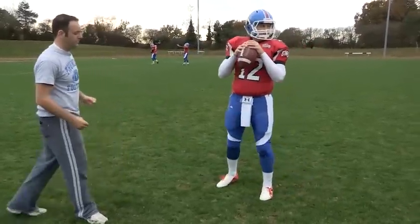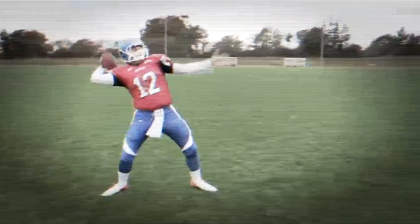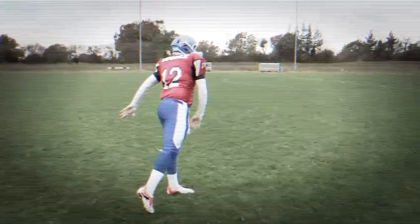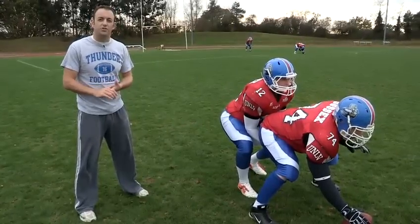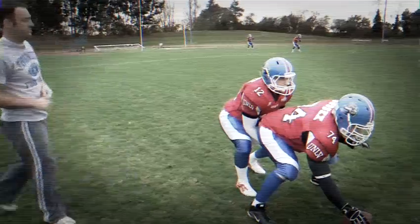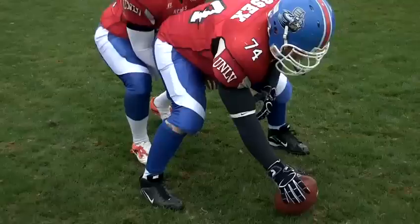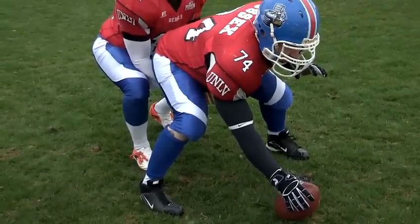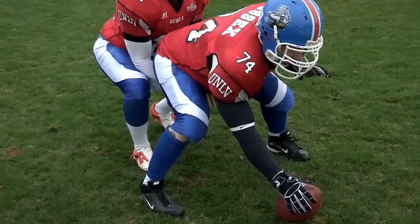So put together: the first thing we need to do when we want to throw the ball a long distance is make sure we get a good drop out. Ollie's going to take the snap from the centre and drop back. When Ollie gets to the back of his drop back he's going to step back into the passing lane and throw the ball. That will give him the extra momentum he needs to throw the ball a long way.